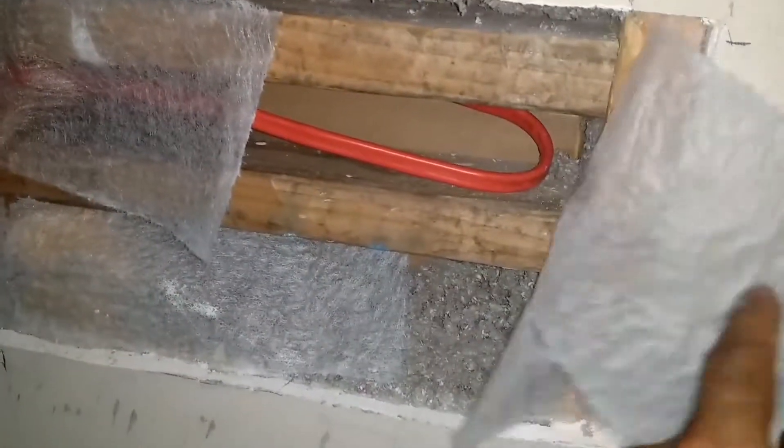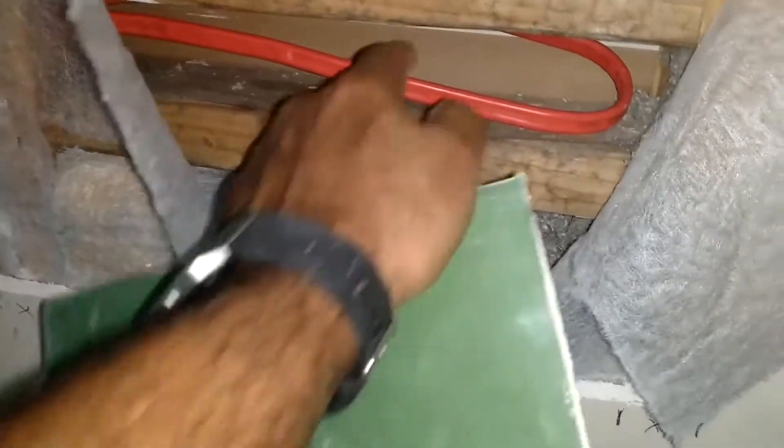It also creates a nice fire break. When we look at it, that's the dry fitting. I'm going to stuff the insulation back in there. And then this is the actual cord right there — it's going to come through.